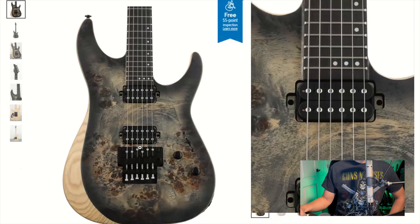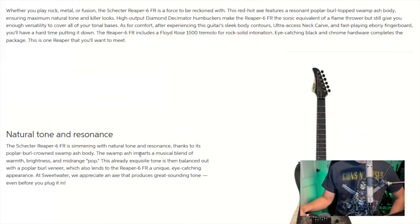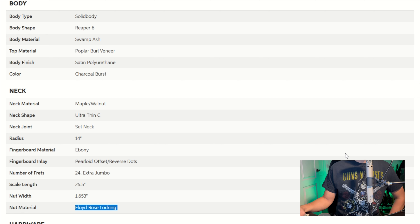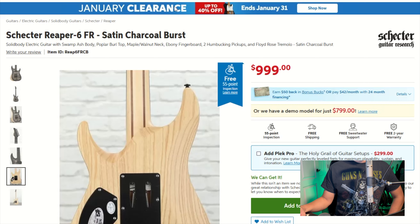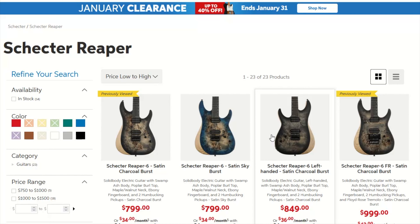This is the one with the tremolo. Let's find out what type of tremolo — Floyd Rose locking. The first guitar on this list is the Schecter, and it's a bunch of guitars, not just one. Good entry into this list.